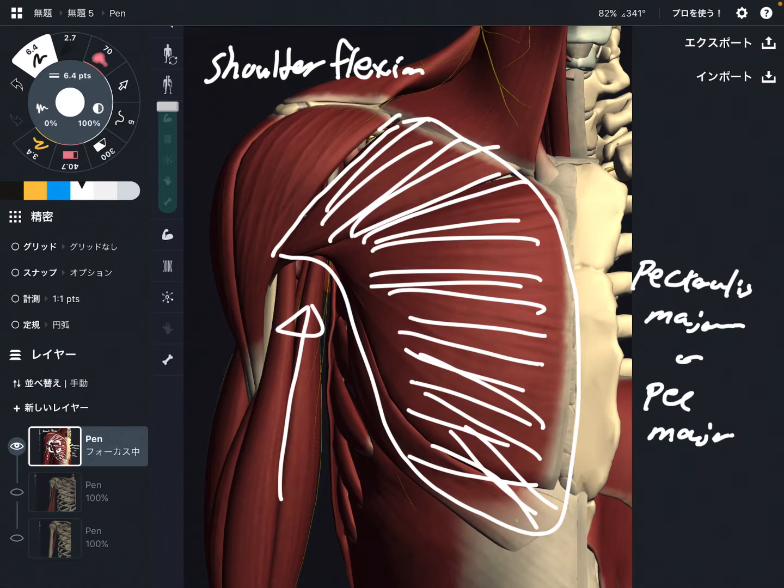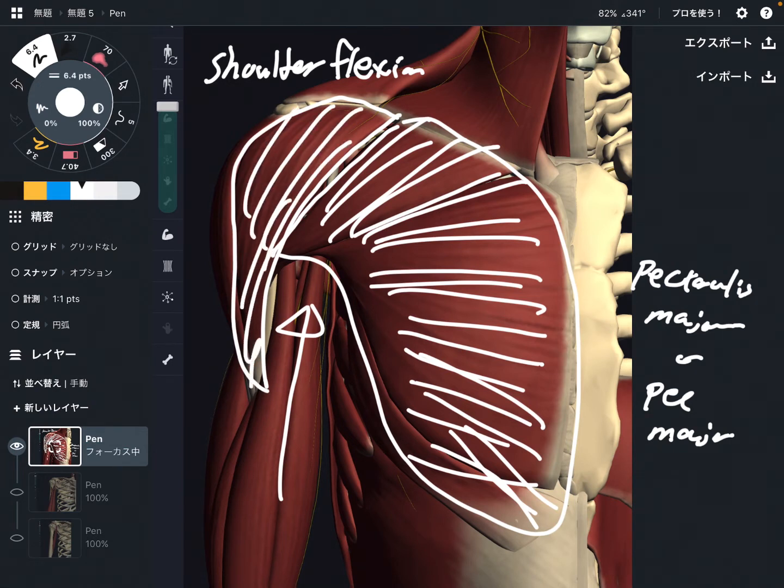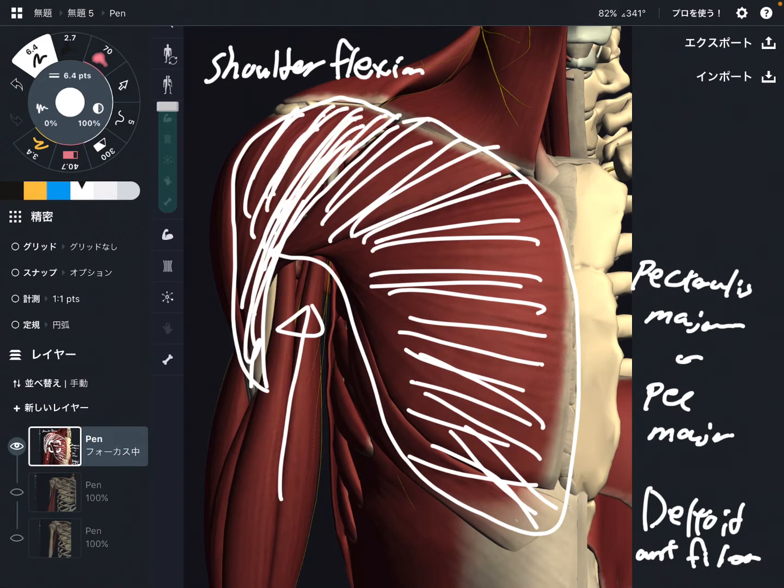Pec major — that's this one. And one more thing: this muscle is also a strong shoulder flexor. This is the deltoid, especially the anterior fiber. The anterior fiber is literally on the anterior part of the shoulder, so when this fiber contracts, it can do shoulder flexion.